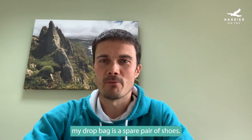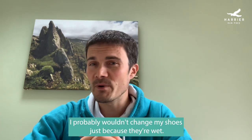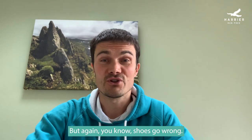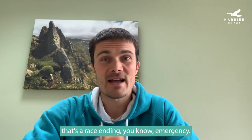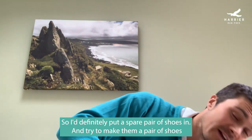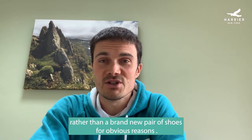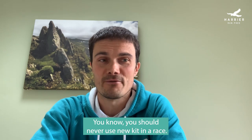The other thing I stick in at the bottom of my drop bag is a spare pair of shoes. I probably wouldn't change my shoes just because they're wet, but shoes do go wrong — a lace breaks or the sole comes off, and that's a race-ending emergency. I definitely put a spare pair in. Try to make them a pair you've already used rather than a brand new pair — you should never use new kit in a race.